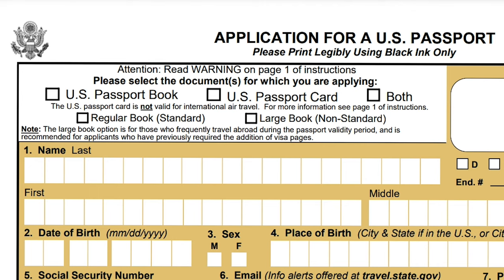In Form DS-11 you specify what document you want to apply for — a passport book or a passport card. There is a difference, and I'll talk about that in an upcoming video. They will also ask whether you want a normal standard passport book or a large version with more pages, which is free of charge. However, down the road if you fill your passport you will have to pay an additional fee to get more pages, so you might as well get the free larger version now.